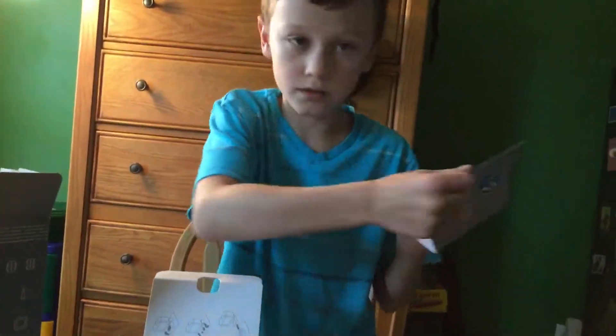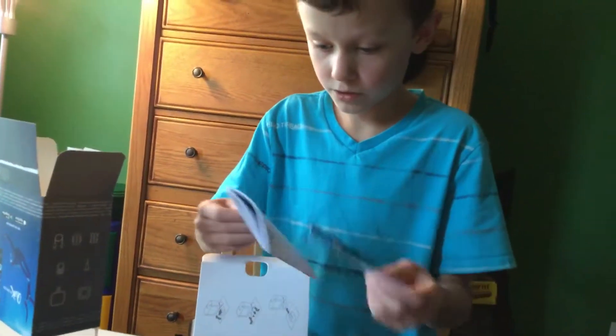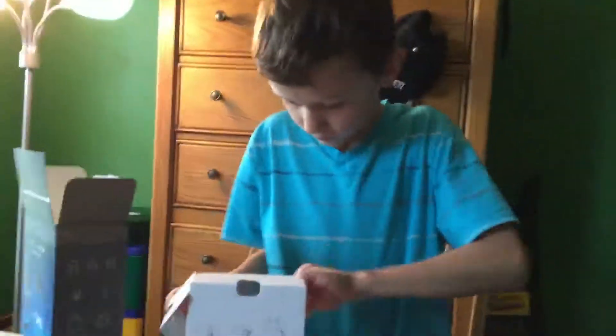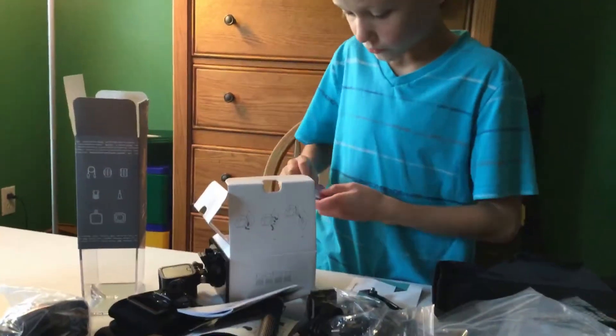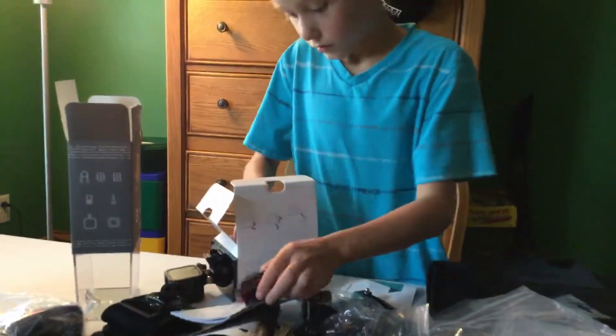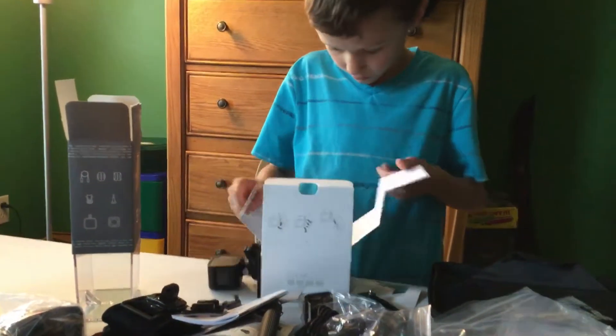So there's the instruction manual. We got the charger. It also comes with two of the sticker mounts. And that's all in there.